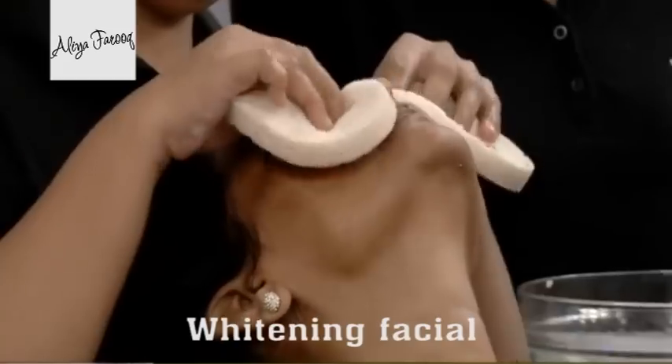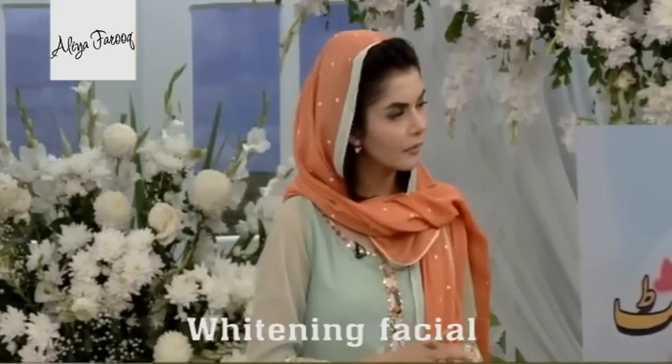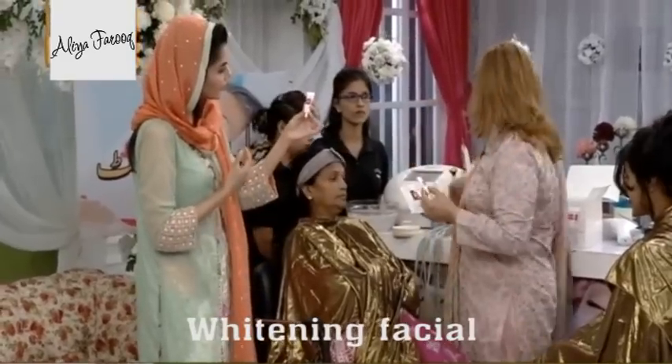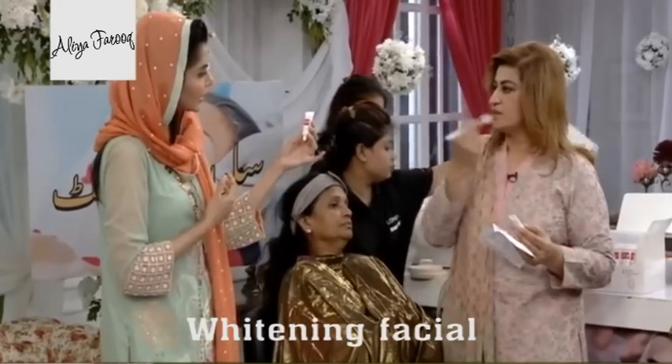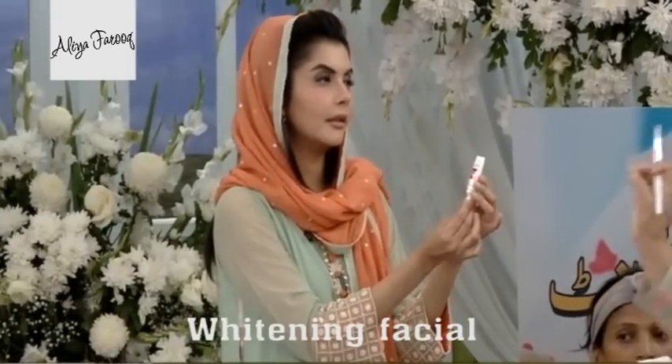Now the process will start. After cleansing, we have to prepare the skin. One step is a peeling — we will put it on the face with a light brush movement. This will penetrate it. This is the peel.